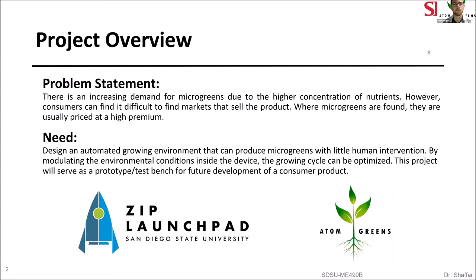A brief overview of our project: there's been an increasing demand for microgreens due to their high nutrient concentrations, but consumers can find it difficult to find markets that actually sell the product, and where they are, they're usually priced at a high premium. Our need is to design an automated growing environment that can produce microgreens with little human intervention by modulating the environmental conditions inside the device so growing cycles can be optimized.